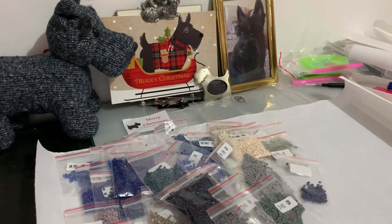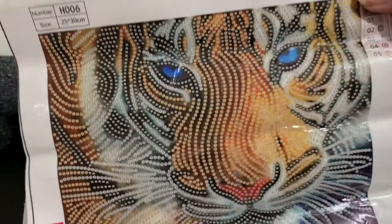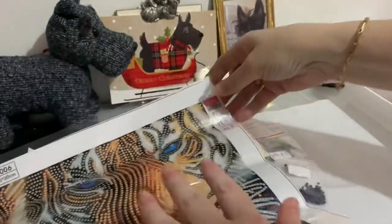I do like them. I think I'm going to say the tiger's my favourite — he's just going to look stunning when he's done.